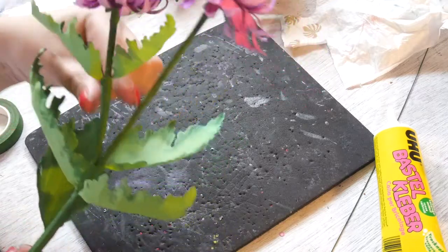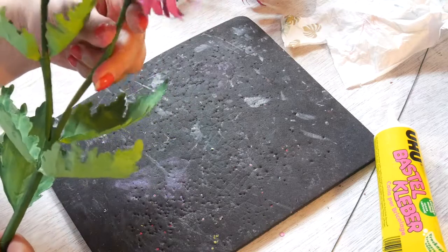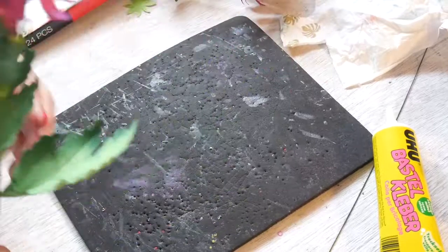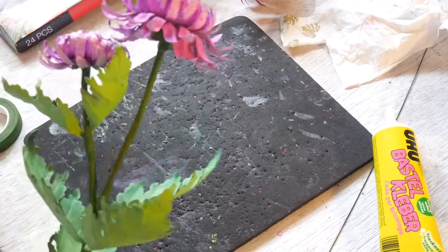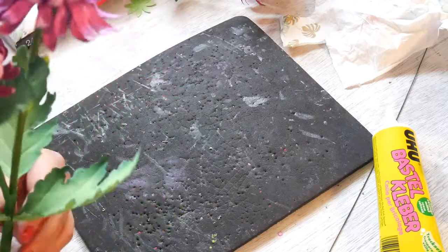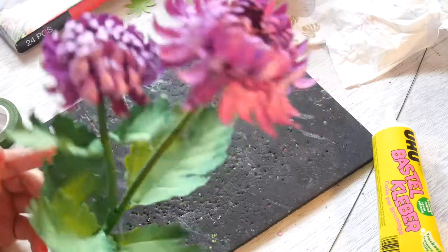You can bend this just a little bit and move it. I don't think this flower has a lot of curves, so there you go.